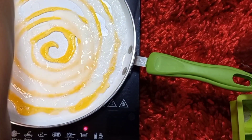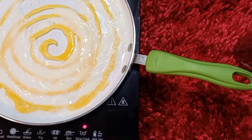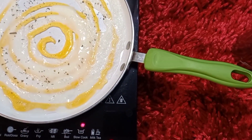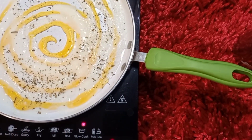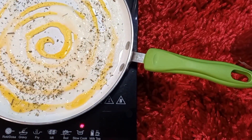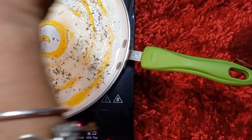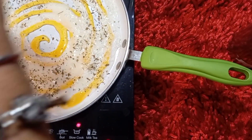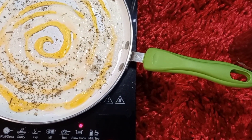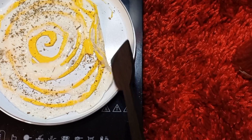Let's do everything fast and sprinkle the herbs. White pepper, just 2 or 3 pinches, and salt — sprinkle the salt in 2 pinches. Let's cook the egg omelet and roll it.